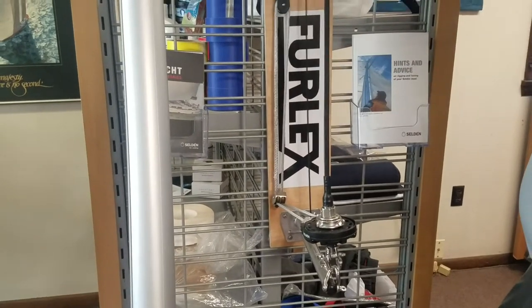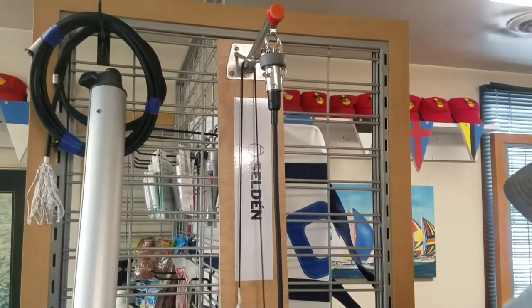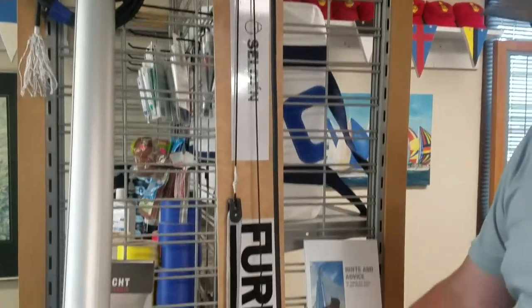This is the anti-torque rope, which is supplied with the kit. You need to figure out your length, and then all you do is follow the instructions and splice it.